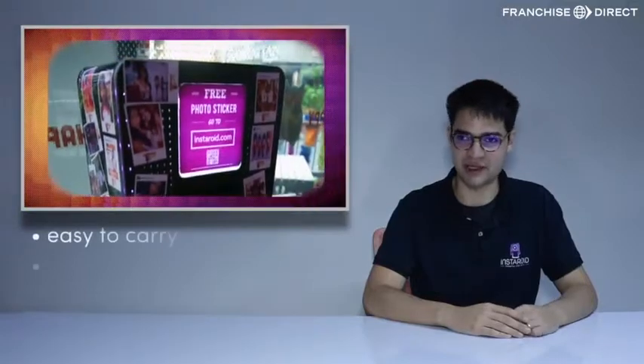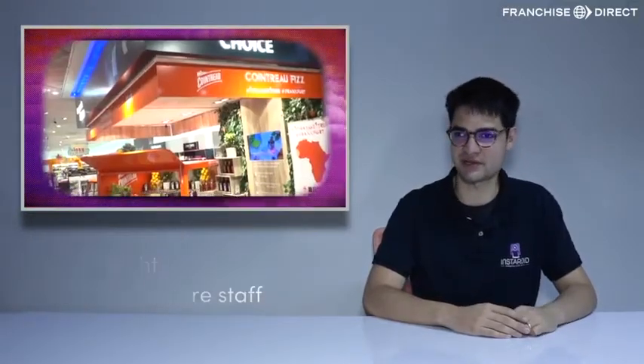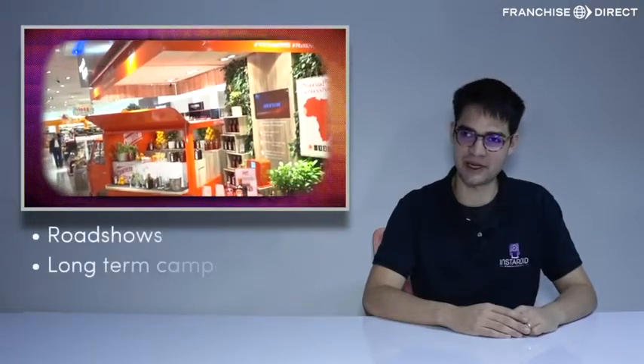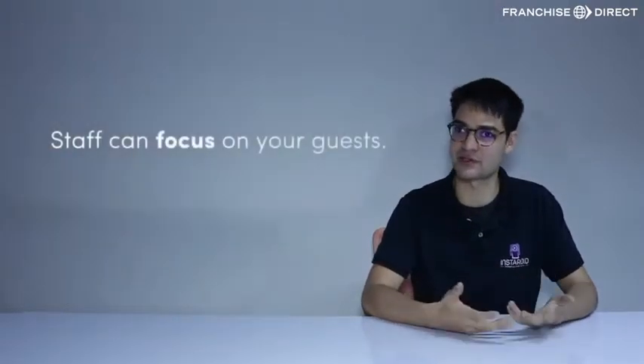Instaroid is easy to carry, lightweight, and does not require staff to operate, which means you can use it for roadshows, long-term campaigns, permanent installations, and your staff can instead focus on the guests.